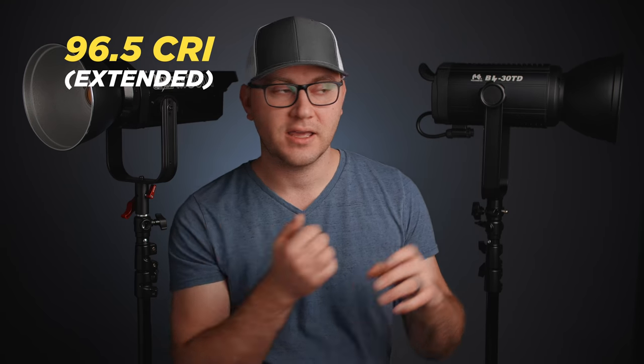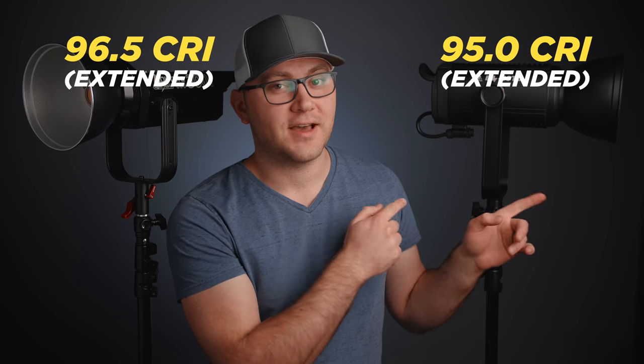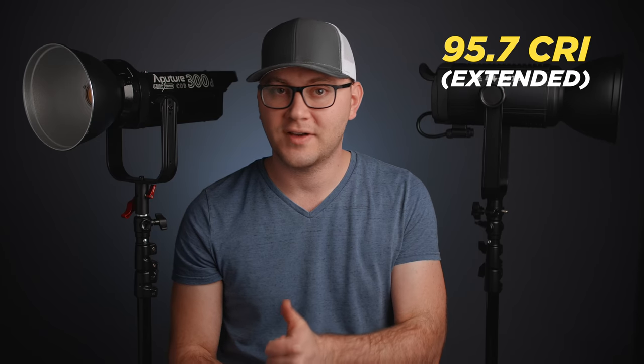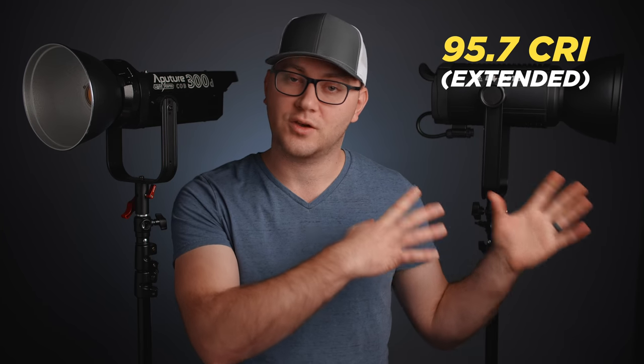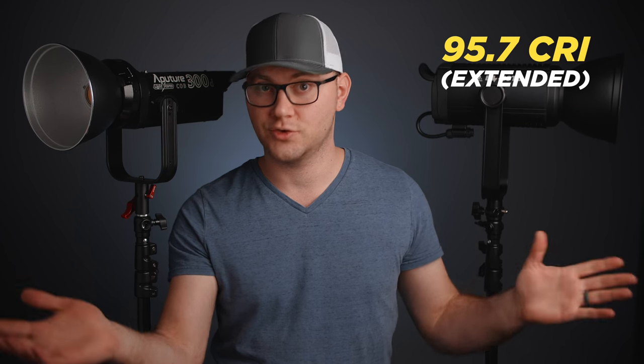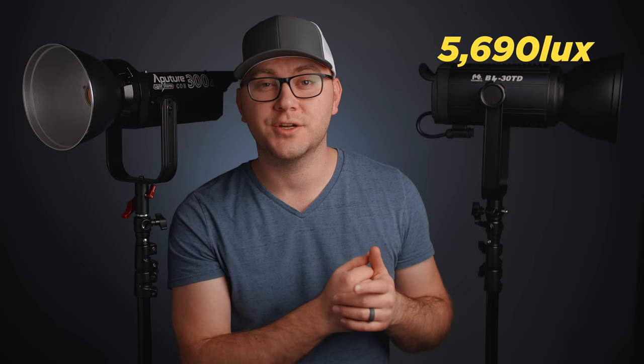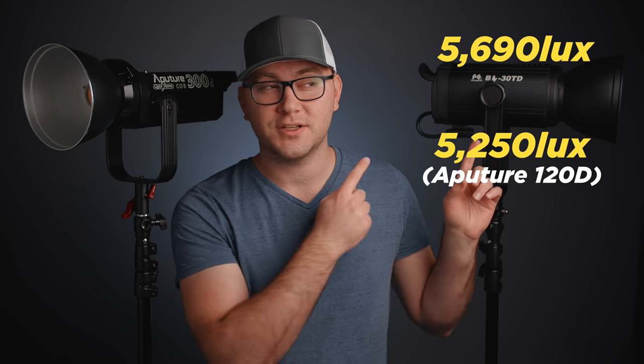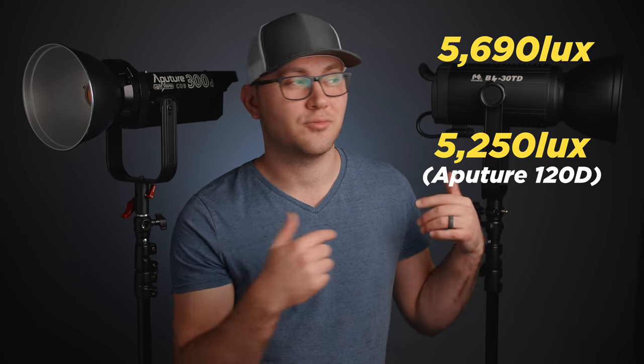Let's talk about color. My 300D had around 96 CRI and the BL30 was around 95 — very similar, and both will do plenty well for almost any scenario. That's at 5,600 daylight. I also set the BL30 to 3,200K for tungsten environments and got really good CRI ratings of over 95. Even though output dips at the cooler and warmer extremes, it was still outperforming the original Aputure 120D. You'll do really well on this light for output at pretty much any color.